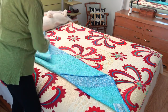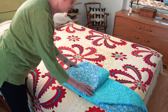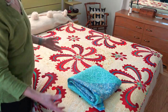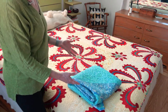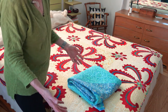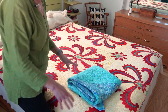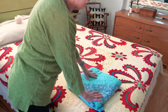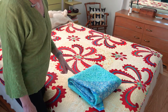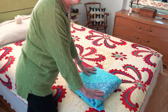Folding on the diagonal is a conscious choice — it's as problematic as folding on the straight of grain. I do not always fold at the same place and at the same angle; it could be at a 45-degree angle or a little off either way. For the closet, I have a small shelf where I put folded quilts that aren't too big. Should I put archival tissue paper inside those creases? Sure, but I don't have archival tissue paper and I just know I'm not going to do that — though it is definitely an option.